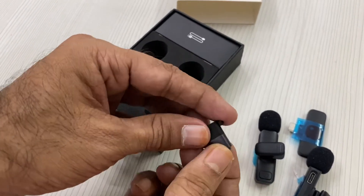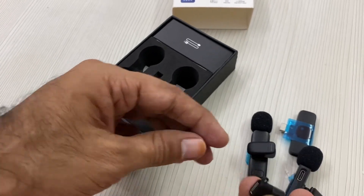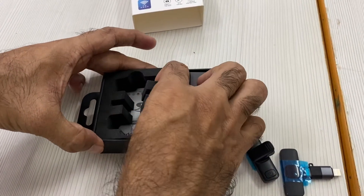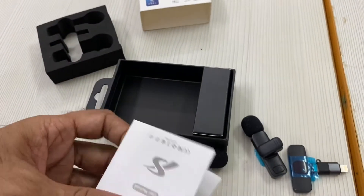They are locked into this Type-C port, and there is a lightning jack. For iPhone, the lightning jack is used. I am using the iPhone. Here is the user manual and the connection is done.